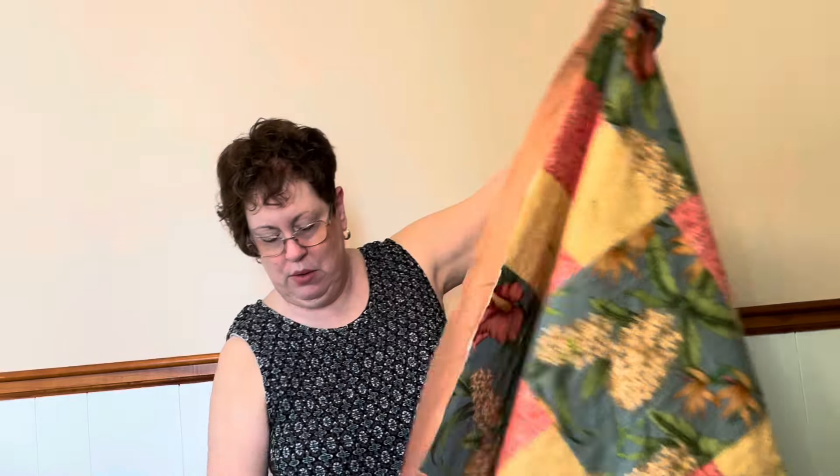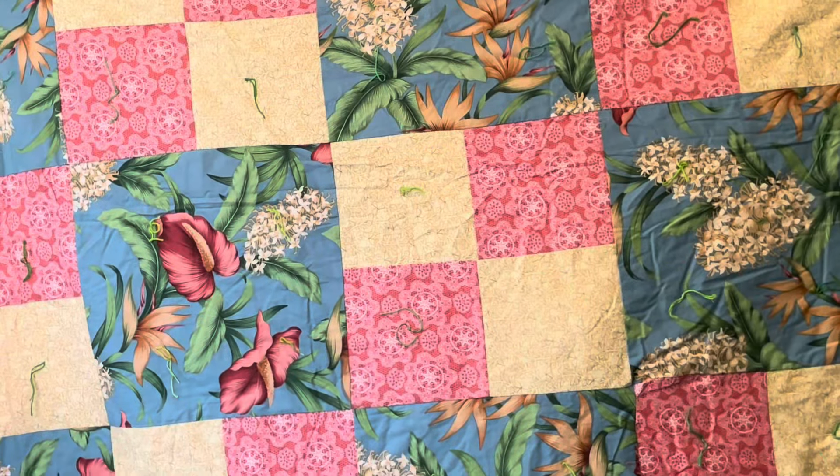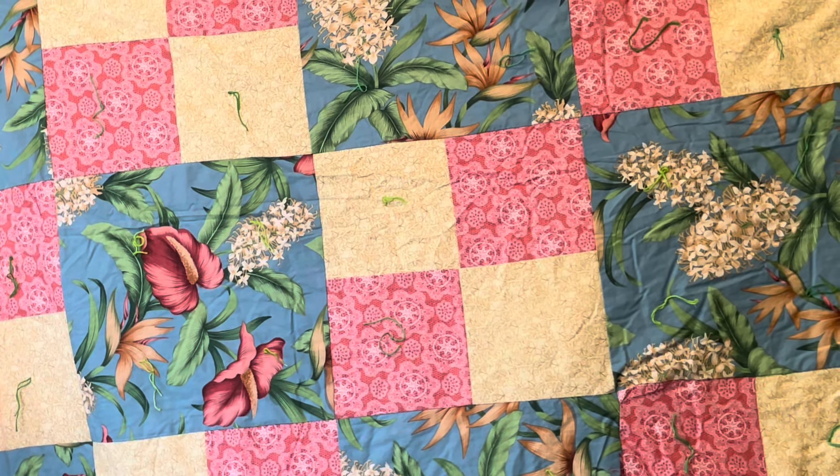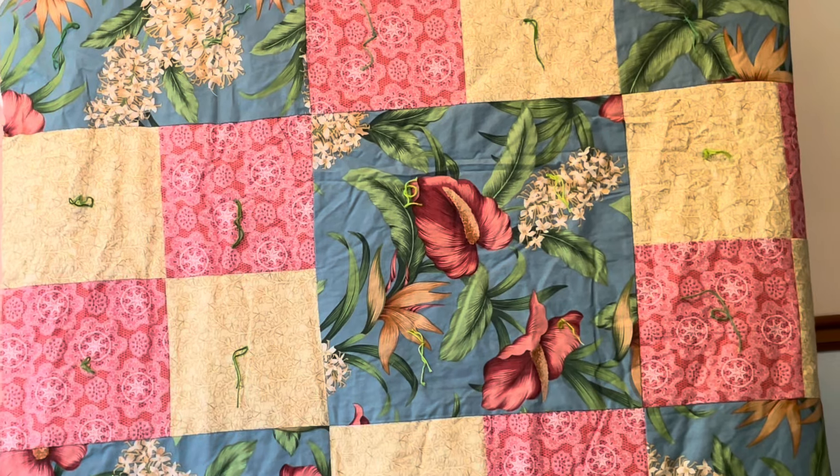Here it is — the larger straight four patch throw. What's nice about the big four patch is it lends itself well to those big, bold, beautiful prints that sometimes you're thinking, 'I bought it, but what am I going to do with it?' They are beautiful and they shouldn't just end up on the back of a quilt. Unfortunately I think we do that a lot — we look at those bold prints and stick them on the back. A big four patch is a great way to use those bold prints.